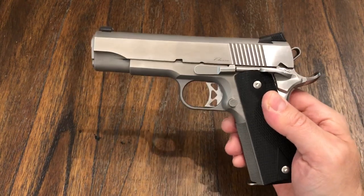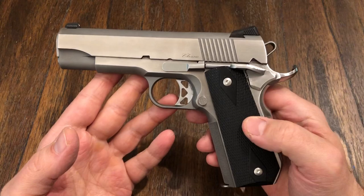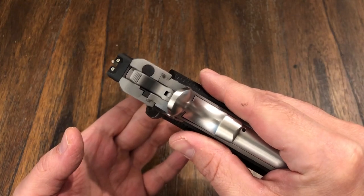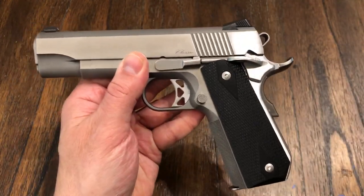Next time I go shoot this I will try to get some video of it and post that as well. I'm very happy with it. So this is a Dan Wesson C-Bob and I will report back when I get some more rounds through it. Thanks for watching guys, please like and subscribe. I'll see you in the next one. Thank you, goodbye.